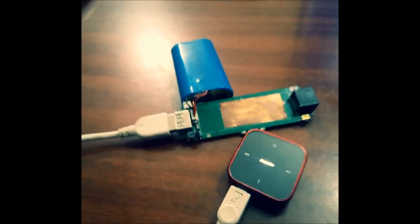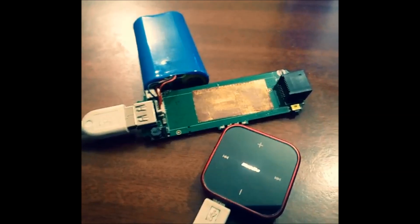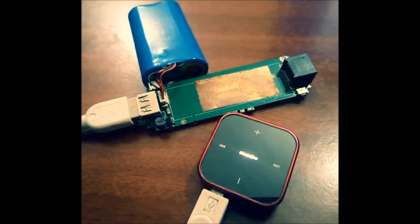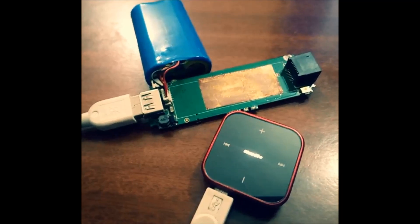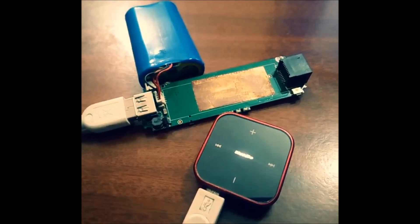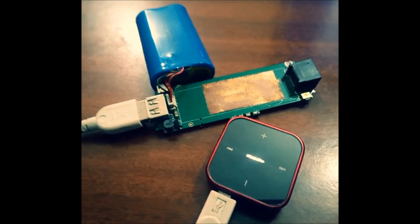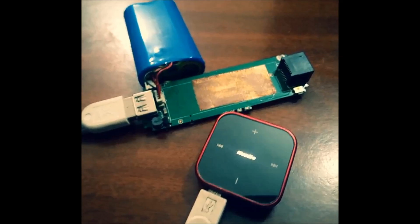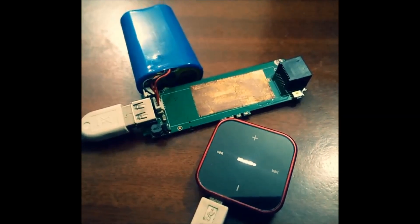I hope you enjoyed this unboxing and circuit viewing of your MMX 440 watt. If you have any queries, just leave a comment below on this video. Also, if you like this video, please subscribe to our channel. Thank you.